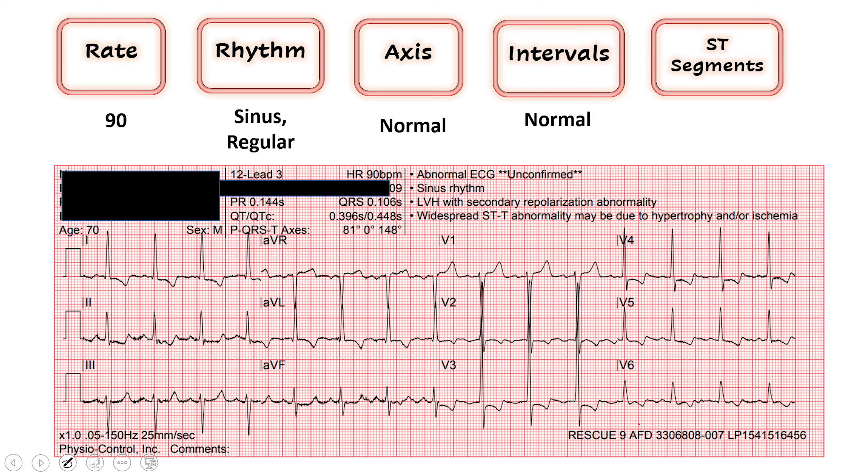Where this EKG gets very interesting is when we look at the ST segments. I always start with leads 2, 3, and AVF — our inferior leads. They're contiguous leads. Looking at ST segment elevation, ST depression, T wave inversions — anything that would signal ischemia. Here we see, looking at the TP segment, there may be a little bit of ST depression in lead 2. I don't quite see it in lead 3, maybe just a hint of it in AVF.